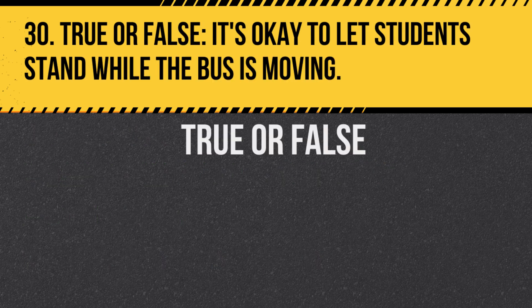Question 30. True or false: It's okay to let students stand while the bus is moving. Answer: False. All students should be seated when the bus is in motion.